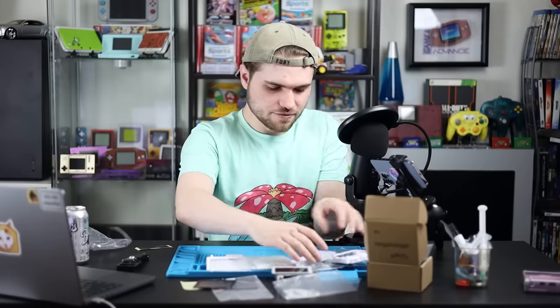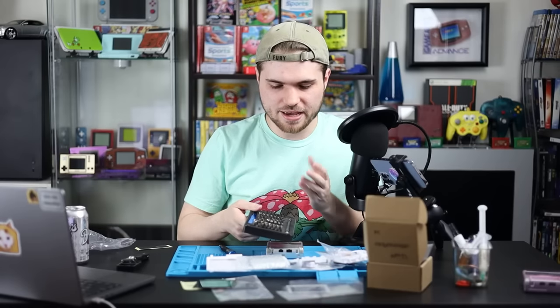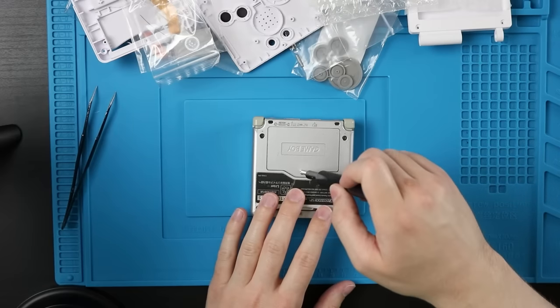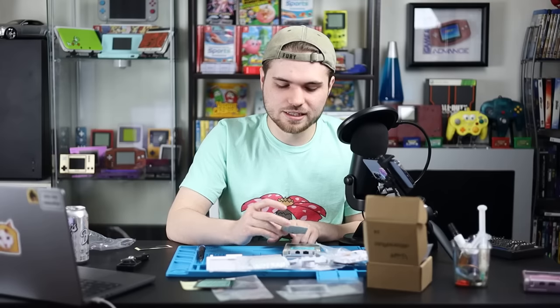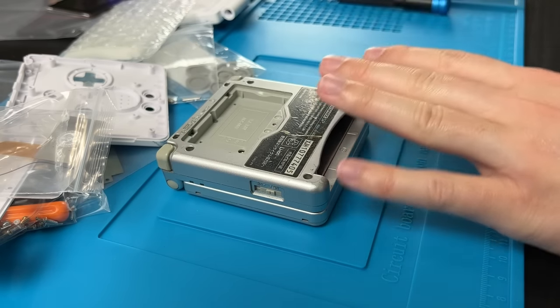Before we get too far into any of the mod kit stuff, we have to tear it down. iFixit — I have no affiliation with them yet — their toolkits are awesome. They have all the bits you need. They're a lot nicer than the included screwdrivers. If you're getting into modding, I highly recommend the iFixit ProTech toolkit. The first screw is the battery cover right here — it's one little Phillips head, technically JIS. Use the JIS screw bit; if all you have is Phillips, be very careful.